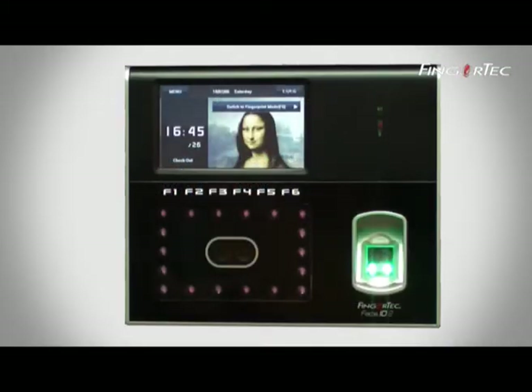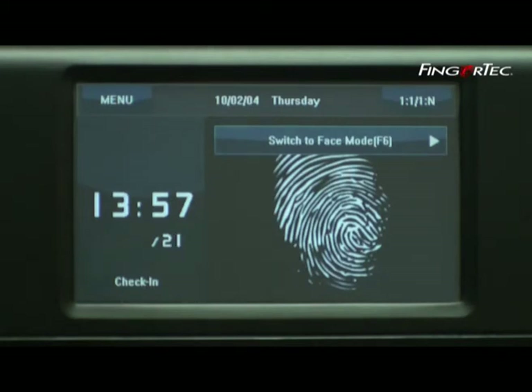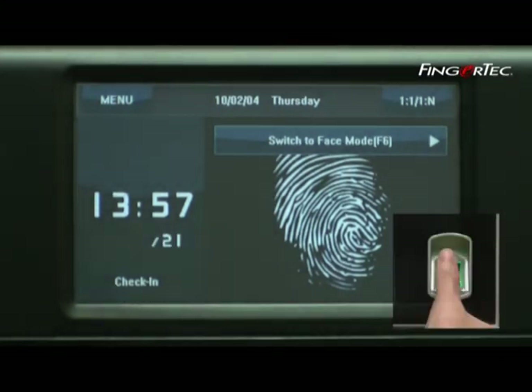If the match is not found, the verification will fail. The LCD will display 'try again please' and you will hear 'try again please'.